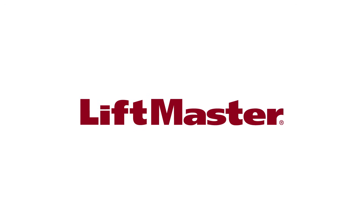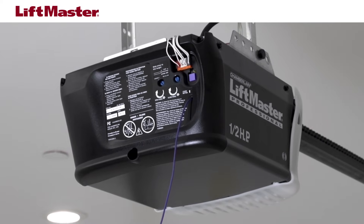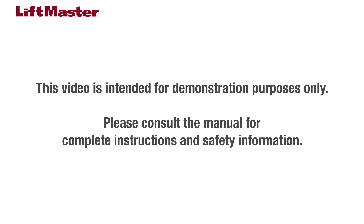Thank you for choosing LiftMaster. Your garage door opener has force adjustment controls. Force adjustment settings regulate the amount of power required to open and close the door. This video will demonstrate how to adjust the force and help you understand when to make a force adjustment. This video is intended for demonstration purposes only. Please consult the manual for complete instructions and safety information.